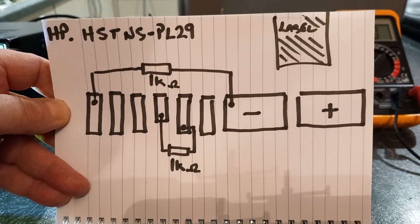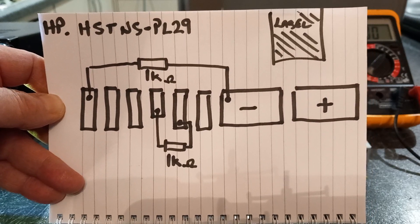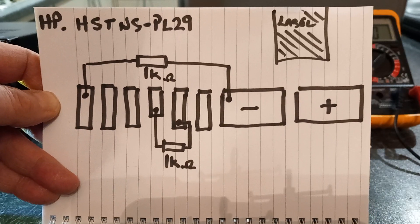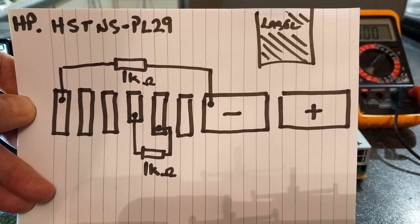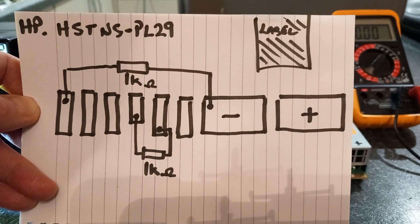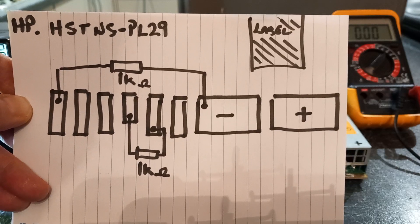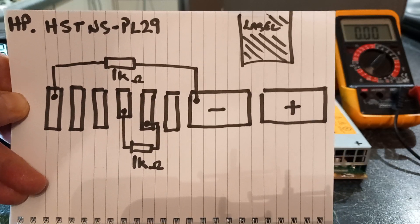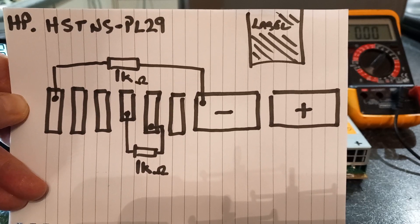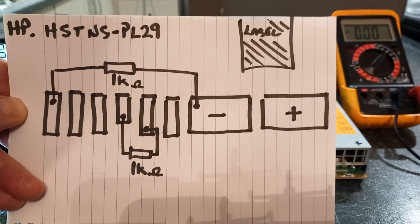First, a caveat and a disclaimer: I'm not showing you how to convert one of these power supplies — I'm showing you a power supply that I have converted. You do this at your own risk. If you've got no knowledge of switch mode power supplies, maybe it's not a project for you. They carry very high voltages inside, and if you start probing around, you're either going to make it go pop or be leaping six feet into the air.